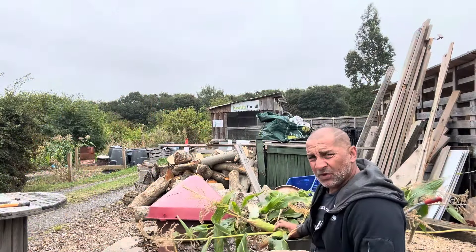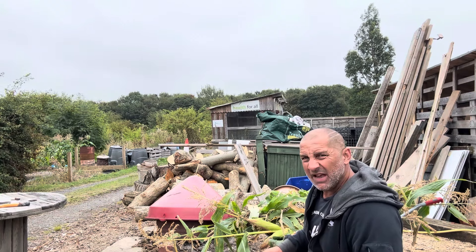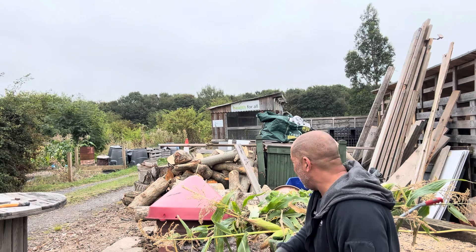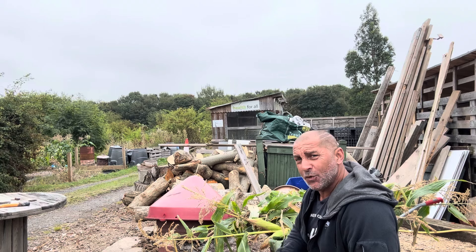These are not going to be composted - I'm going to burn these. Anything to do with rats gets burnt. I'm now going to go up and harvest some onions for the onion gravy.